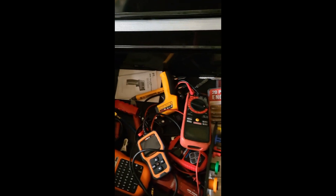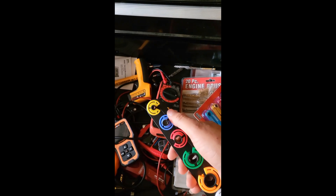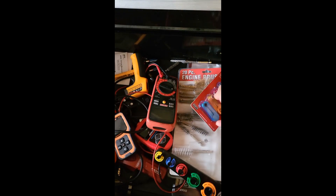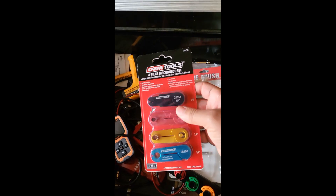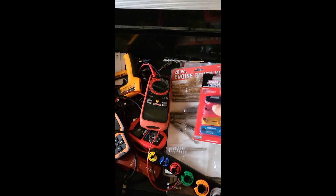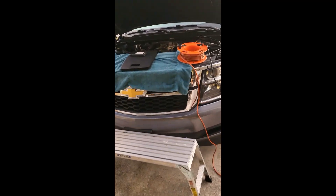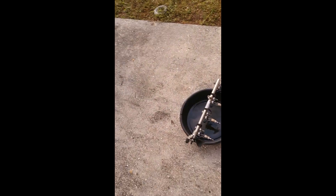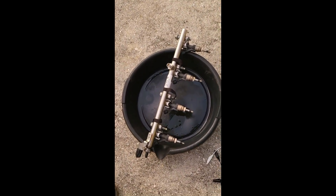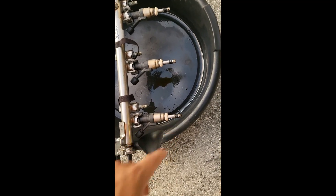I spent several hours trying to get the fuel line quick-disconnect connectors loose using cheap plastic tools from Northern Tool — they did not work. I ended up going to AutoZone and getting a metal quick-disconnect tool, and it worked within five minutes. Don't waste your time with the plastic ones — get a metal one from AutoZone.